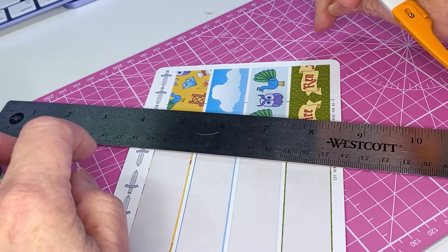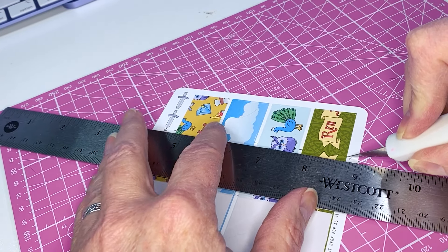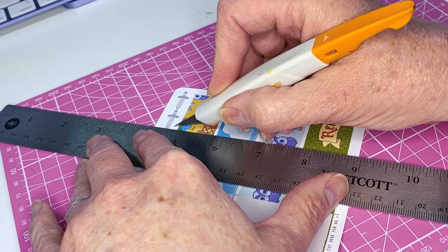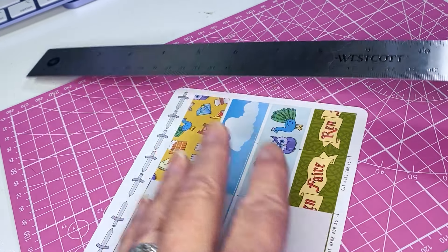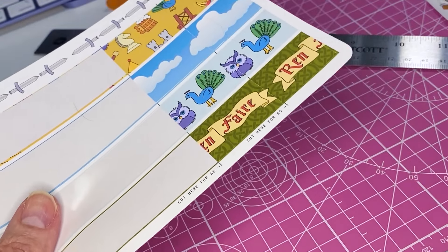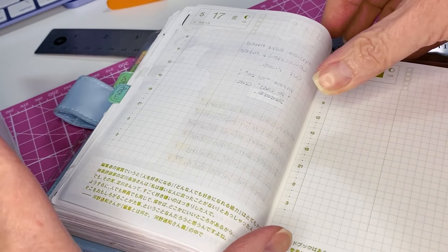Whenever you cut your stickers you should always use a cutting mat and a good knife — an X-Acto is important — and a metal straight edge. I just cut that down heavy but that's okay.